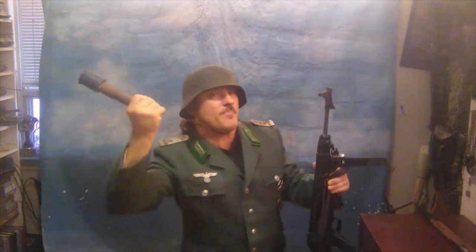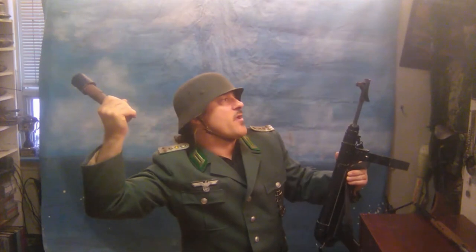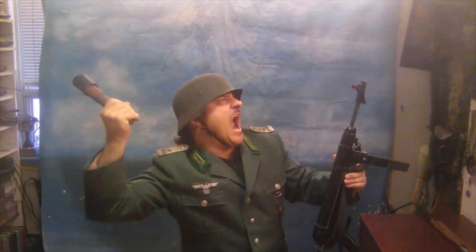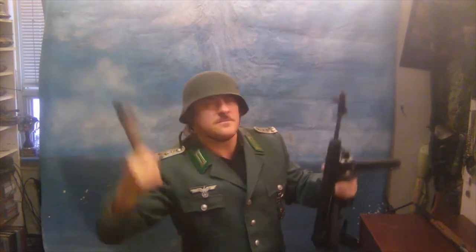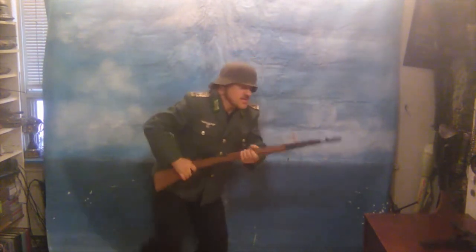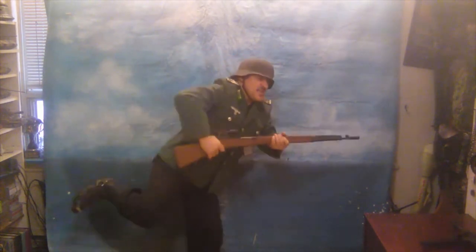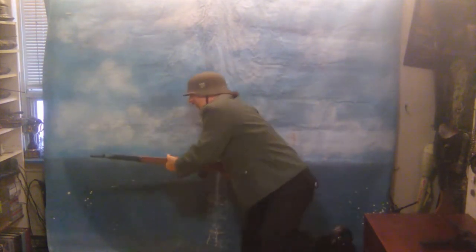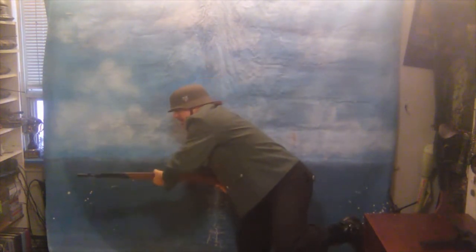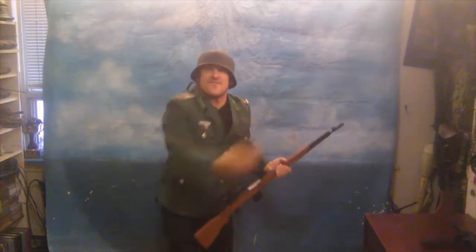Pose number four: throwing a grenade, but still holding a weapon. Something like throwing a weapon while holding a grenade. Pose number five: running with rifle or weapon. Sometimes it's good if they have a bayonet. Running — like an attack charge. You know what I mean.